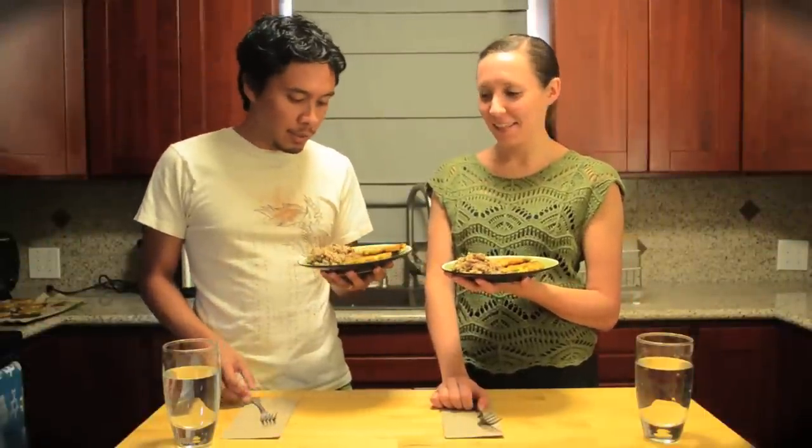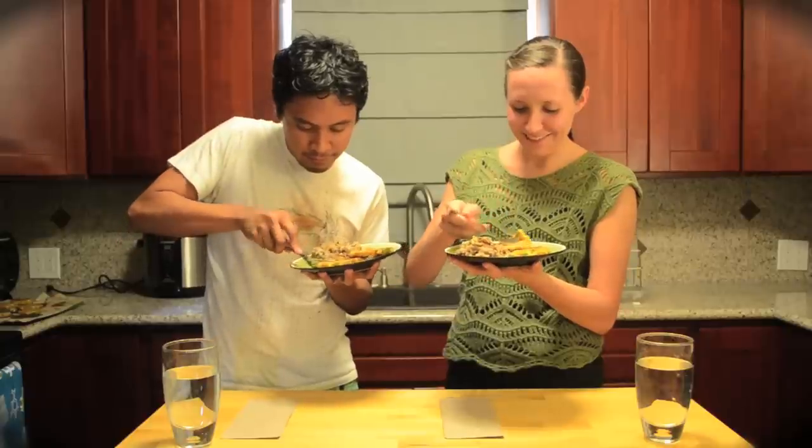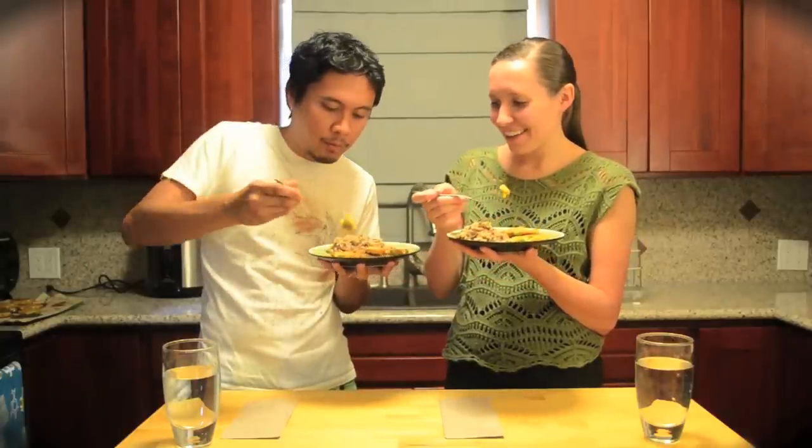The fritters are all done. Usually we have them with a really good whole grain, so we have a whole grain here with some lentils, and we're just going to go ahead and dig in. Cheers! Mmm, so good. Oh, that's so good. You're going to love this.